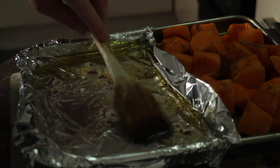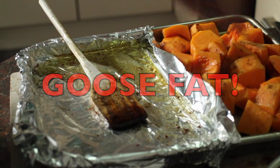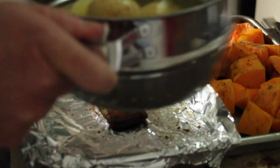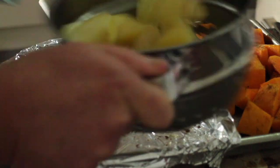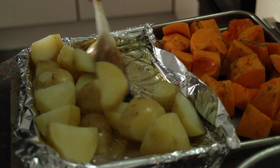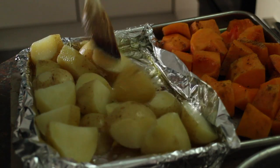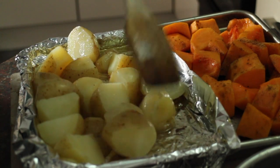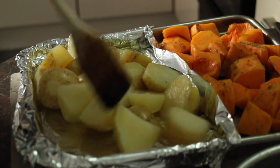I've got some melted duck fat in this pan and I've got my parboiled potatoes. I'm just going to shake them in a colander to rough them up a bit and then pop them in there. Stir them around to get them all nicely coated and then I'll give them 30 to 40 minutes in a hot oven.